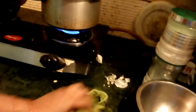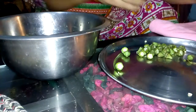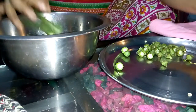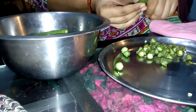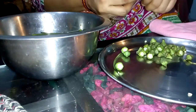Today I am making greens for dinner. I washed the greens, then I cut them — putting a long cut down the middle.